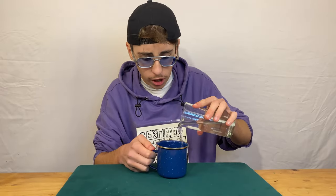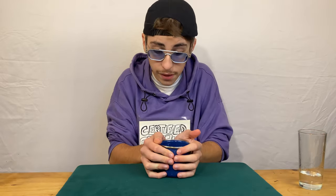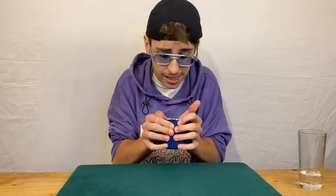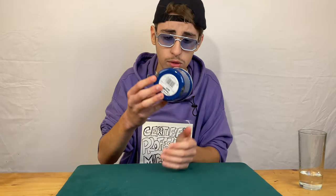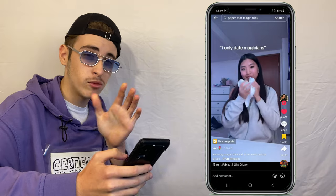Let me show you how it's done. For this trick we're going to need an empty mug and a glass of water. She used a clear glass, so I'm going to use a clear glass. She throws the water inside of the cup, gives it a good shake — kind of aggressive — for a few seconds, and ladies and gentlemen, there is no water left inside of that cup.